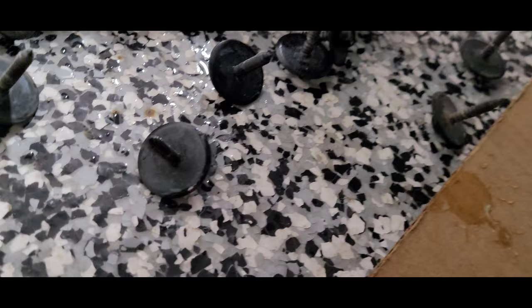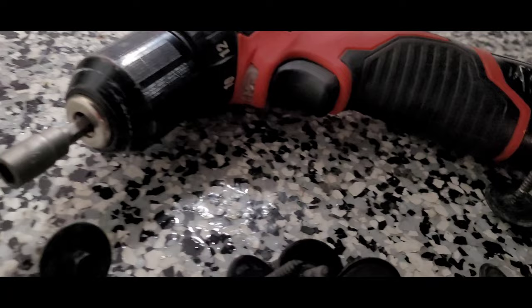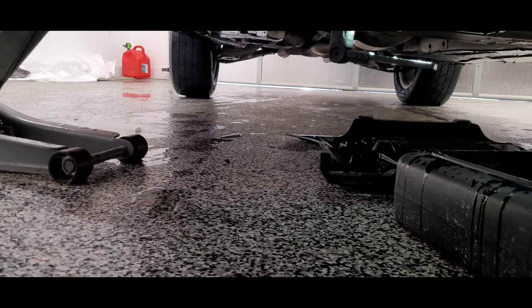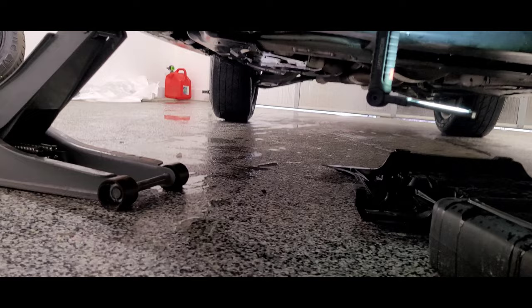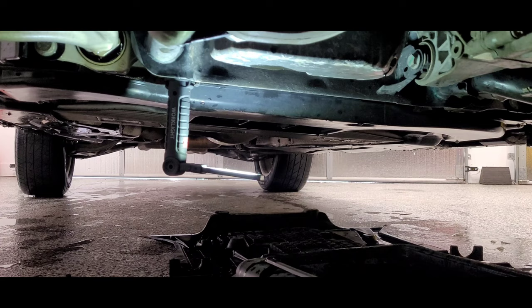If you guys are doing this yourself, the little nuts holding the splash shield up are right here — I think they're five-sixteenths. Put them on a regular drill; I have a Milwaukee here. Just unscrew all the screws all the way around the shield. Once you get them off, slide the shield back and forth, drop it down, push it back, and access your oil pan and let the oil drain.